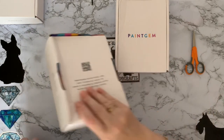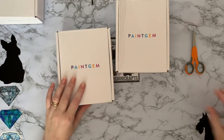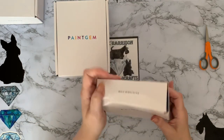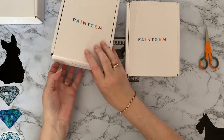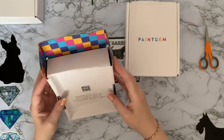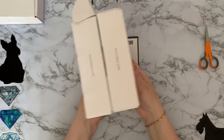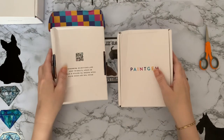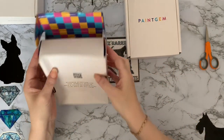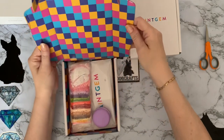We have two sets — these ones have got a bit squished coming through the post, but we can work with that. They're a good sturdy box. This one's suffered a little bit more than the other one. The lovely branding — this one's squished because they were in the box that way around, so it looks like somebody put something heavy on them or stood on them.